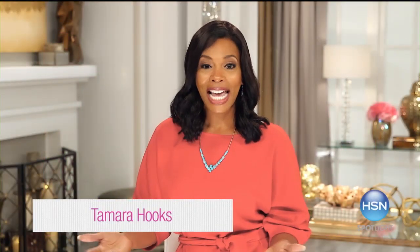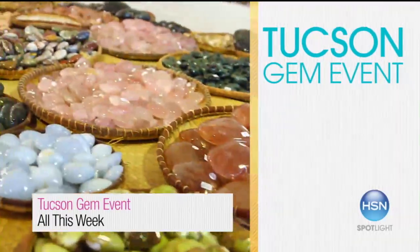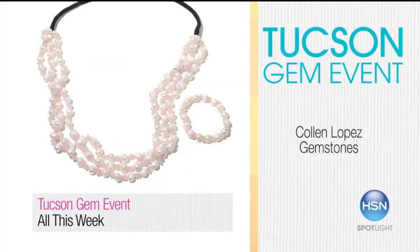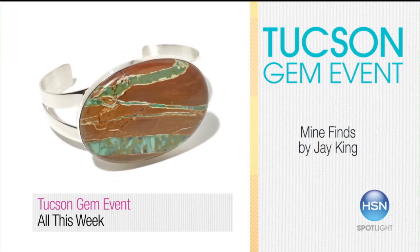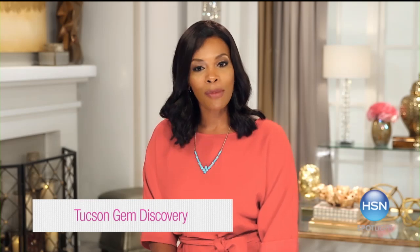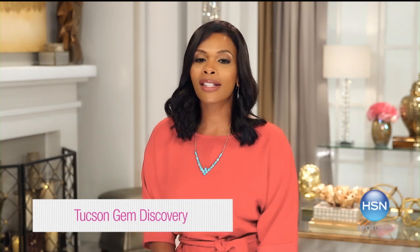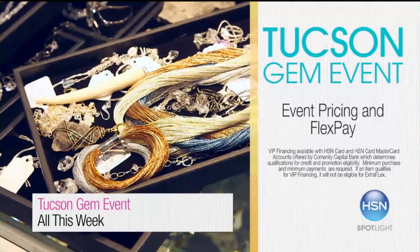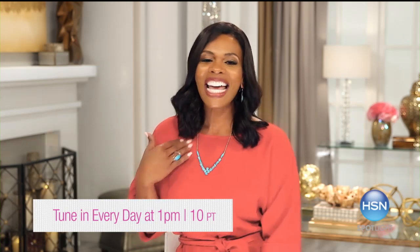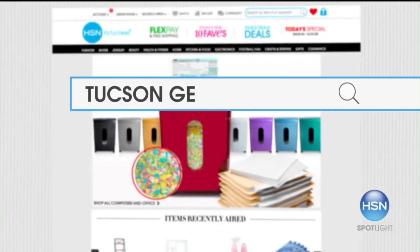The Tucson Gem Event is here — HSN's biggest gemstone jewelry event of the year. You'll find lots of new exotic gems and unique discoveries from Victoria Wick, Colleen Lopez Gemstones, Chaco Canyon, Rarities with Carol Brody, and Mine Finds by Jay King. New this year: look for a Tucson Gem Discovery in every show — a new item discovered at the shows in Tucson, brought exclusively to you at a great value. There will be event pricing as well as extra flex and VIP financing. For all you true gemstone lovers and collectors, tune in every day at 1 p.m. as well as other hours throughout the week. Shop the entire collection now at HSN.